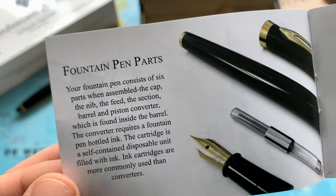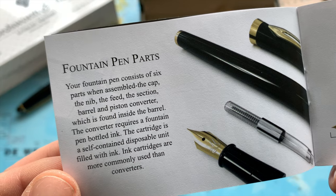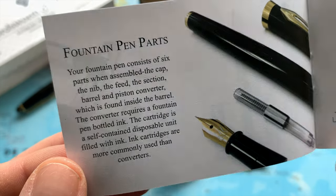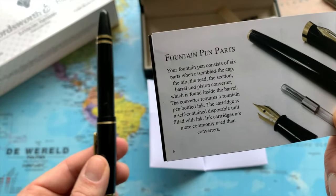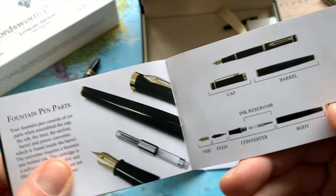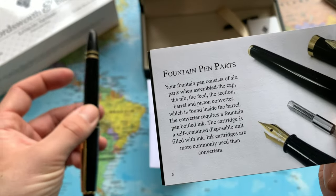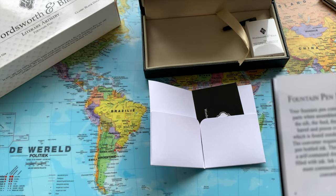The fountain pen consists of six parts when assembled: the cap, the nib, the feed, the section, the barrel, and the piston converter, which is found inside the barrel. So there should be a piston converter — which is this one — and as you can see it should already be inside. Maybe that was the thing that was shaking.